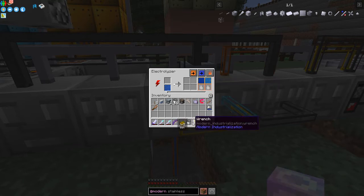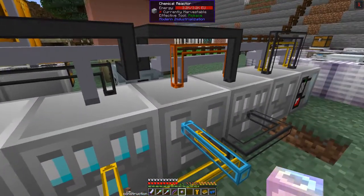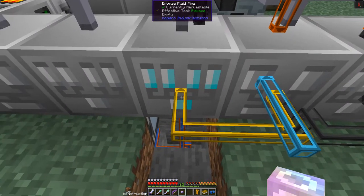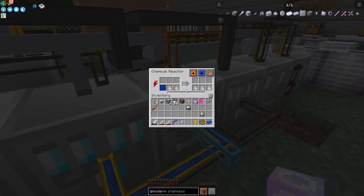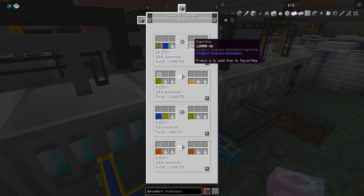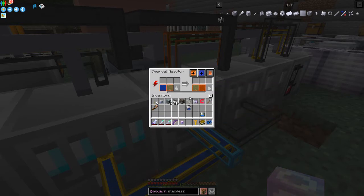I've got two buckets of hydrogen and one bucket of oxygen. I'll take one bucket of hydrogen and one bucket of oxygen out. I want the hydrogen to come into the chemical reactor because hydrogen plus sulfuric naphtha will give us sulfuric acid. I'll prime this pipe by right-clicking it and setting hydrogen to come out. In the chemical reactor I'll set the recipe - the one with hydrogen and sulfuric naphtha, which produces naphtha and sulfuric acid - and lock it into place.